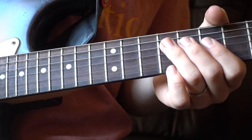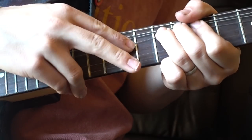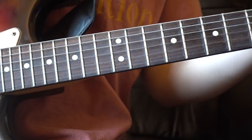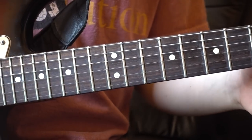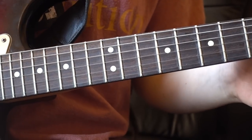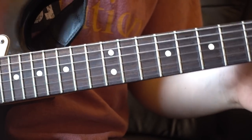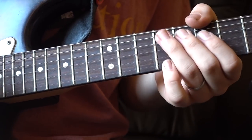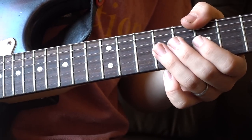So without further ado, let's take it away. First, let's have the lick at full speed. The first key element of understanding this lick is actually knowing which notes you're aiming for — it's very easy to get carried away in the tapping element and not know what you're aiming for. First things first, we're going to be bending up from your E note on the ninth fret of your G string up to an F sharp.